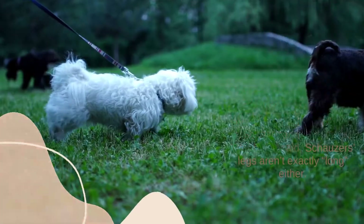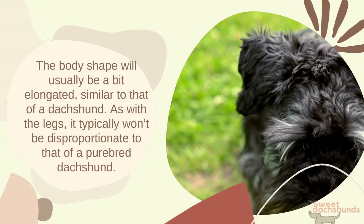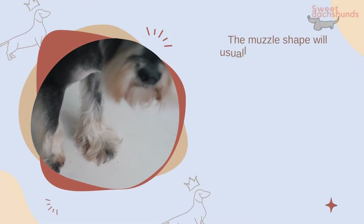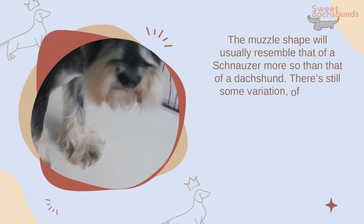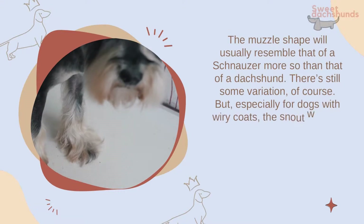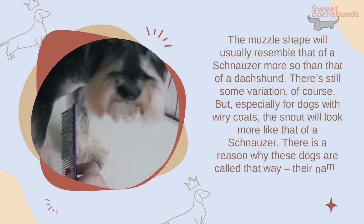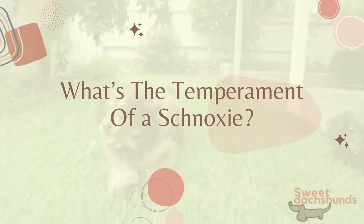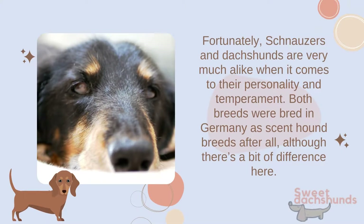Schnauzers' legs aren't exactly long either. The body shape will usually be a bit elongated, similar to that of a dachshund, but typically not as disproportionate as a purebred dachshund. The muzzle shape will usually resemble that of a schnauzer more so than a dachshund — especially for dogs with wiry coats, the snout will look more schnauzer-like. There's a reason why these dogs are called that way: their name literally means 'snout' or 'beard' in German.